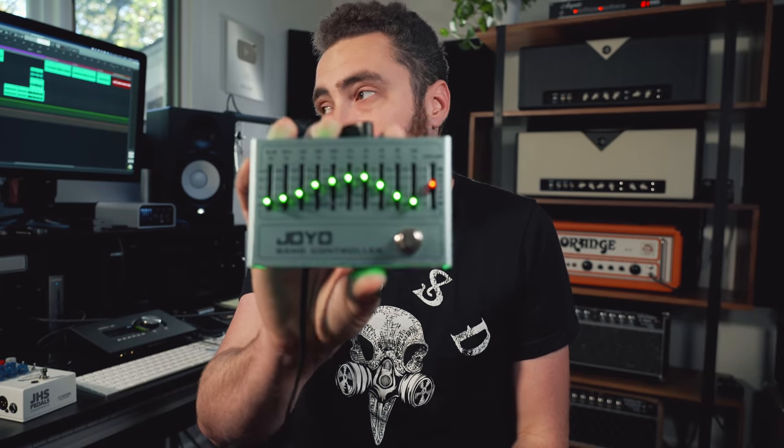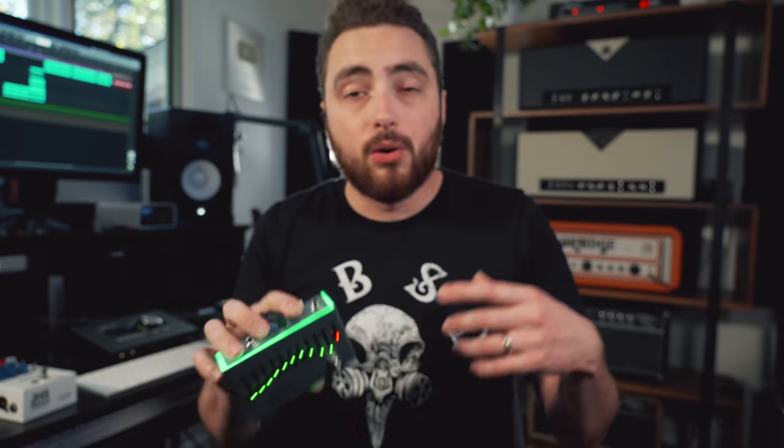Most of the time when you run into graphic EQs like the Joyo Band Controller or the Boss GE-7, this is just going to be mono in and out. The advantage of having a programmable EQ is you can have one pedal covering multiple effects. Your first preset could shape your tone when switching guitars — say from a Les Paul to a Telecaster with a little output boost and low-end kick. Then bank to the next preset for a solo or overdrive sound, and another preset for your half-cocked wah or telephone kind of effect.